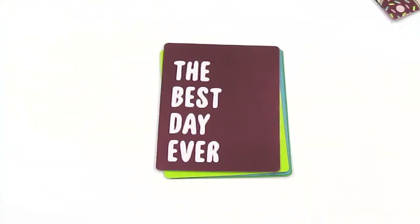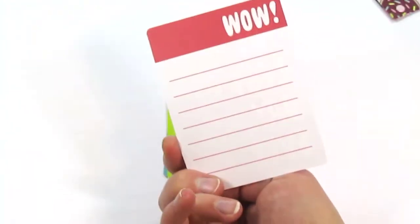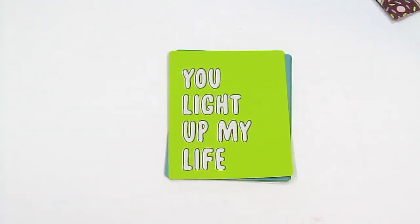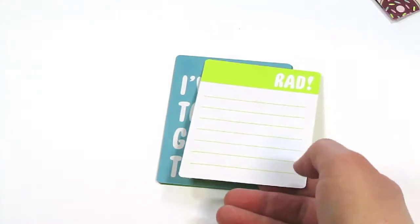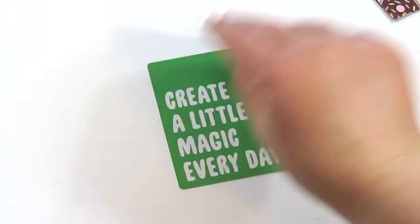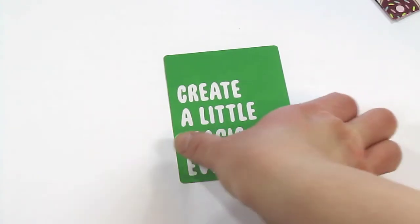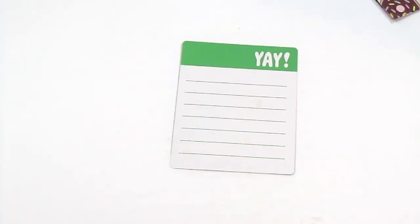This is all the stuff that came from My Mind's Eye from the Good Vibes collection. There are a couple of three by four journal cards. This one says 'the best day ever' and it's got pink foiling on it — the back just says 'wow.' That one says 'you light up my life,' the back says 'red.' This one says 'I've totally got this,' it says 'sweet' on the back. And this one says 'create a little magic every day,' and it says 'yay' on the back.